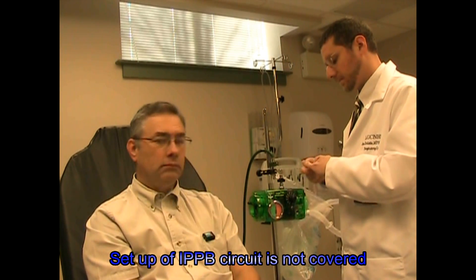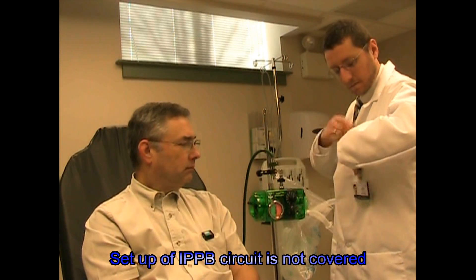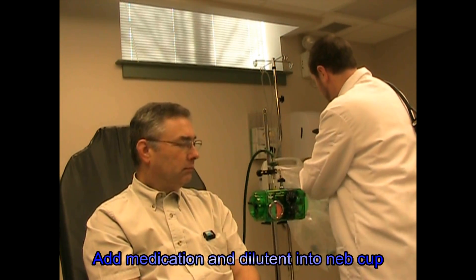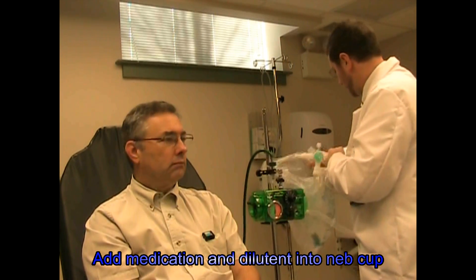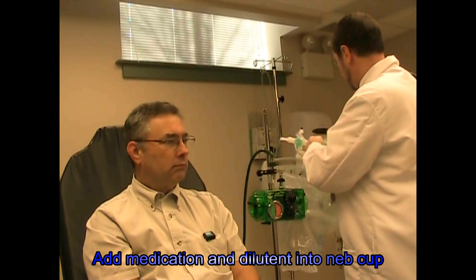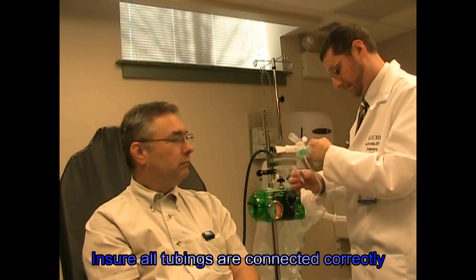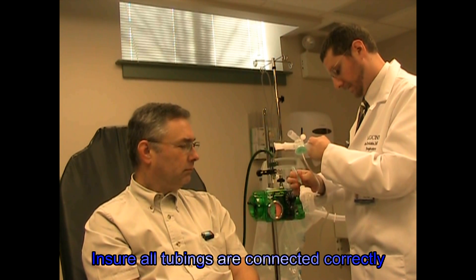Now we're giving you albuterol again as we had been. Set back a little bit. Good. Let's just put your med in here.